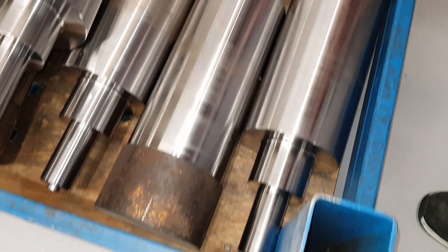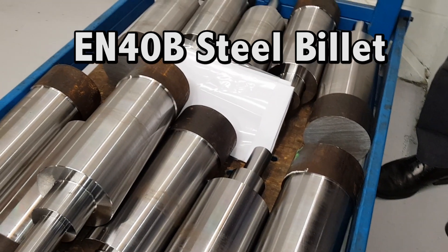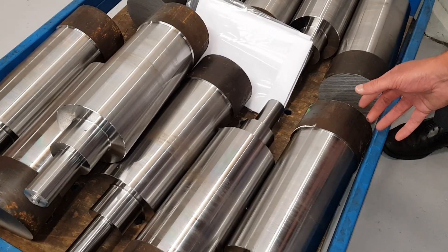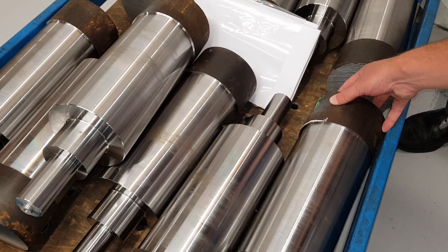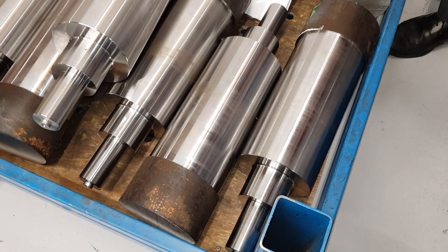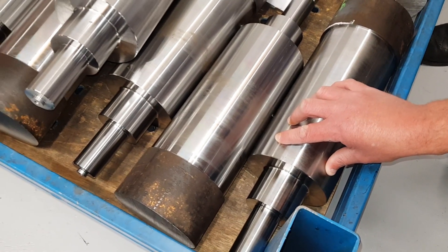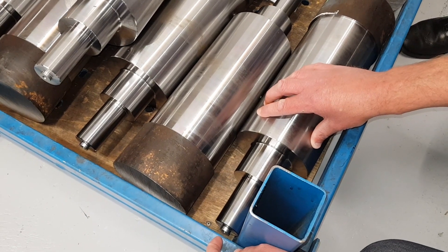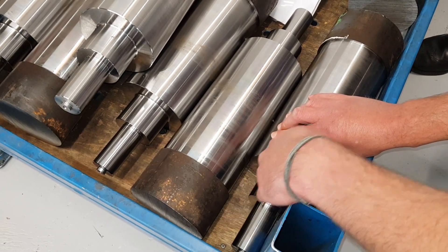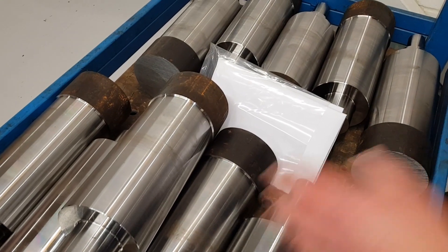We'll start with a raw billet coming from the mill, so it would be rusty and not round. When they first load it in, they'll hold on hard jaws on this end and basically turn the OD because it's overhanging so much. We support it with a centre on this end and then put a steady on this end here. Then we'll blank out the nose end and maybe main one, and then the next operation the part will get turned around and they'll do the other end.